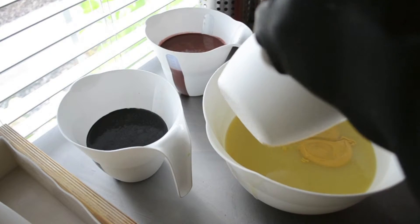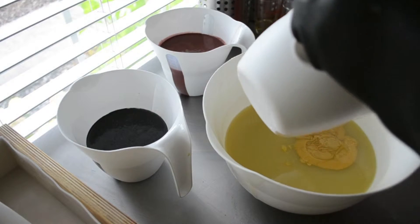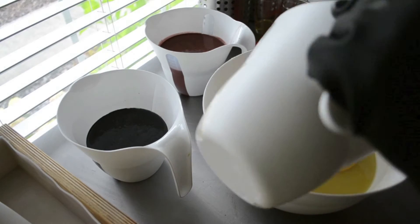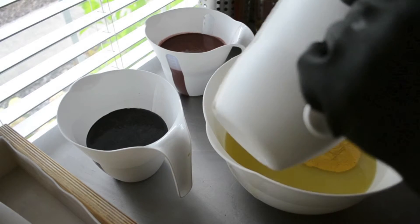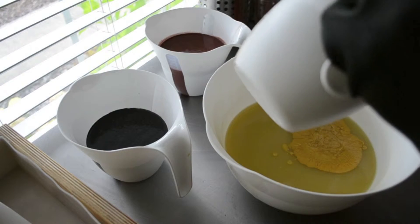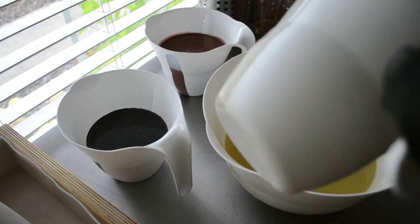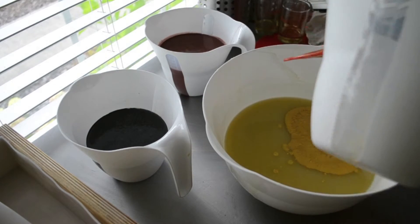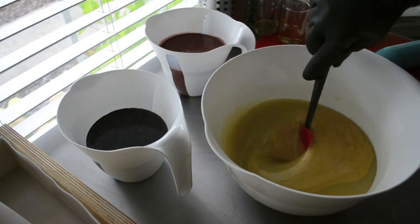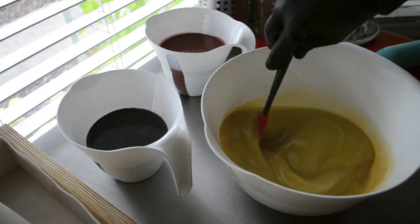I think I've talked about it before — a lot of times when I soap, I don't really have a plan. I just decide I want to soap, get my ingredients together, and then sit in front of my table and go from there. The girls help me pick out the colors. I still don't know how I'm going to layer this — I'll figure it out as I go.